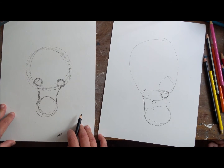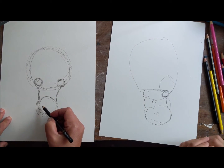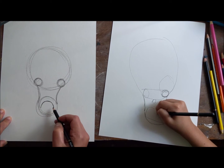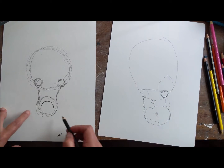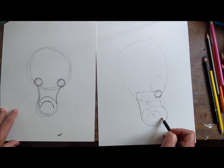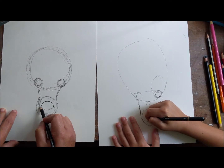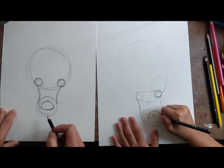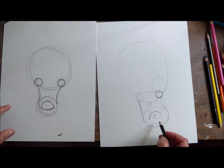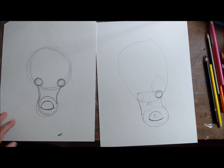The next thing we want to do is put the shape of the nose - like the black ball on a dog. What we're gonna do is make an upside-down U, or a rainbow line like that. Then you're gonna close it up with a curved line in the opposite direction. You want to make sure you curve it this way.